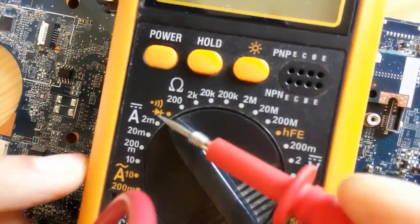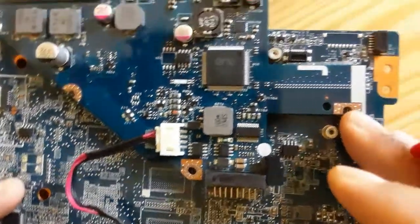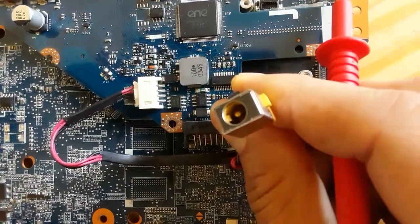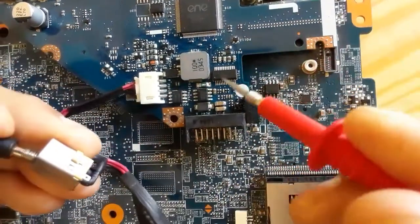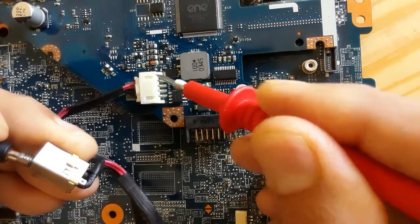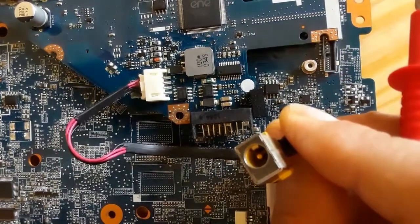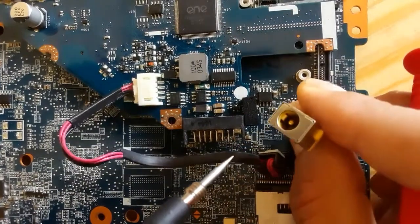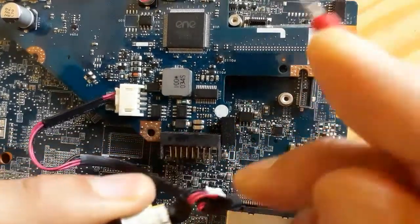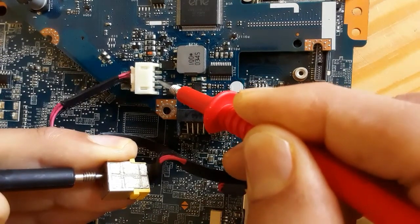The connector contains four pins. Now let's check this power jack using the multimeter — we'll set it to the buzzer or continuity option and check the cable. Let's put one terminal of the multimeter on the positive and we have continuity. Now let's check the negative terminal, which is on the sides of the power jack — positive in the center and negative on the sides. We have continuity in both terminals.